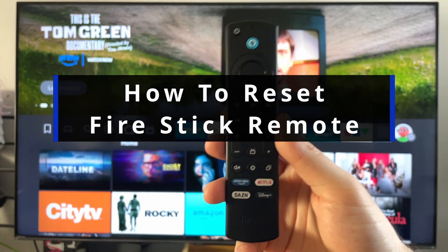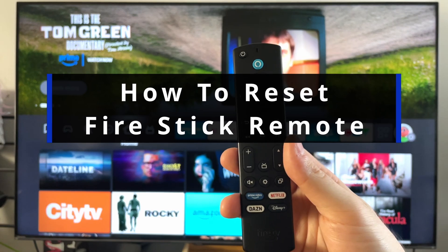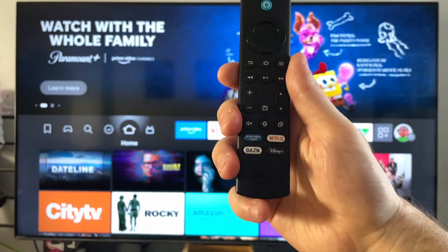In this guide, I'll show you how to reset your Fire Stick remote and fix most issues such as syncing or pairing to your device. So the first thing you want to do is unplug the power supply and unplug your Fire Stick from the HDMI input on your TV.